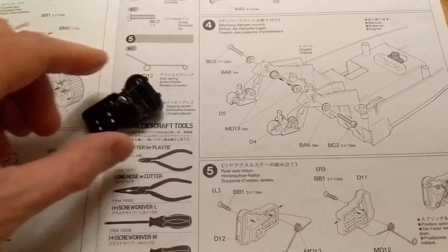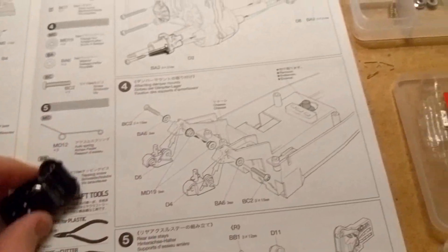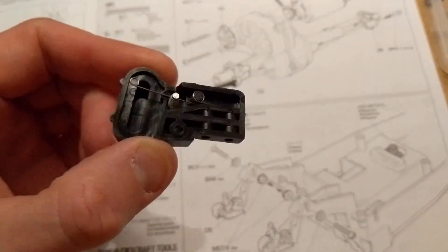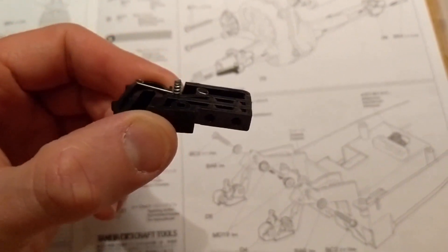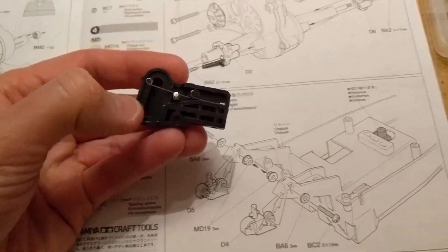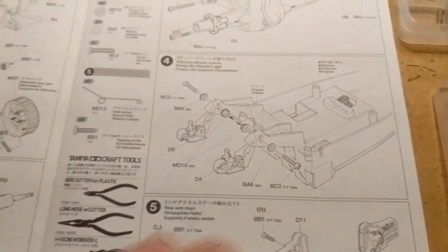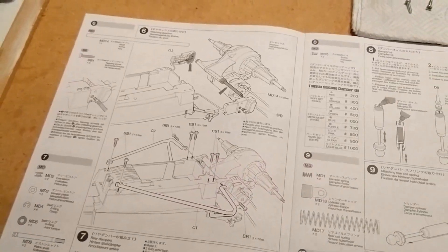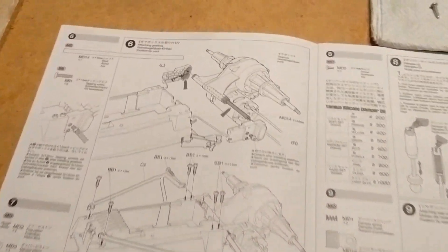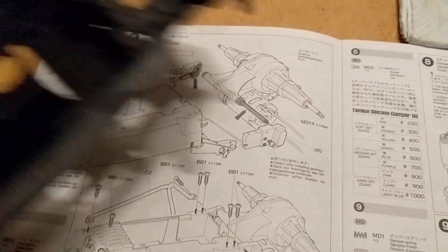Then you have to make these things called rear axle stays, which have been done. There are some really flimsy little springs in here which I hear break quite easily, but we'll see. Step six is where it will start coming together — that's where we add the gearbox and the axle stays to the main chassis.